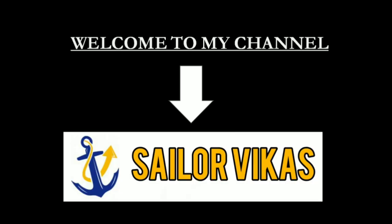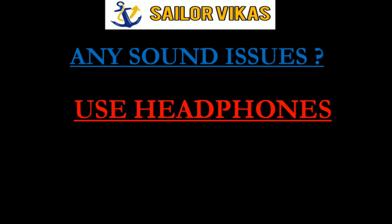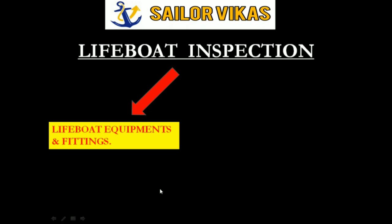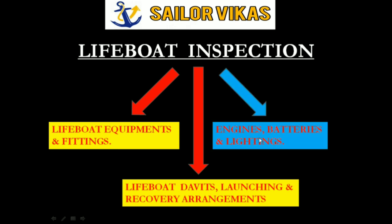Hello guys, welcome to my channel. If you have any sound issues in any of my videos, please use headphones and it will be all right. This video will be part 3 of lifeboat inspection. In my previous videos I had covered lifeboat equipments and fittings, and the second part was lifeboat davits, launching and recovery arrangements. In this video I will be covering engines, batteries and lightings.